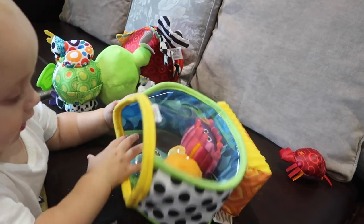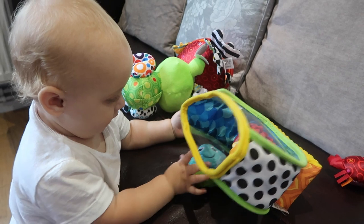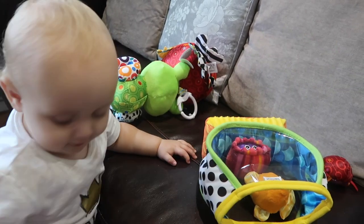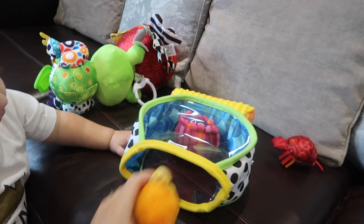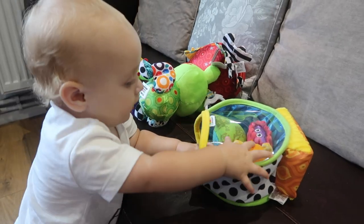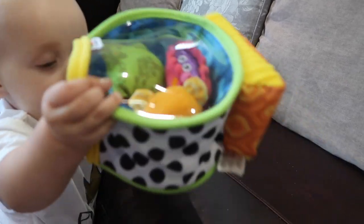Harry's favourite is definitely the My First Fishbowl. He likes the whole concept of putting them in and out, tipping them out, and just how fun and colourful it is — so this is a definite winner. I will leave all links to the toys mentioned in the description box if you'd like to have a browse. Thank you to Lamaze for collaborating and sponsoring this video, and thank you for watching. I'll speak to you soon. Bye!